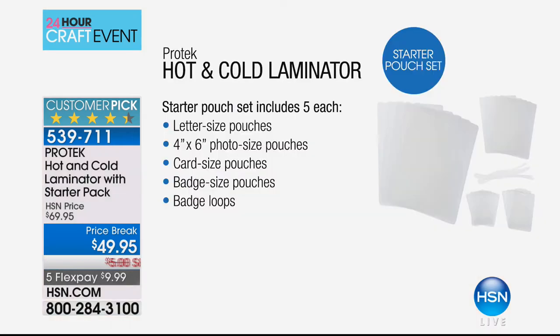It can get confusing when you go out there shopping, but you don't have to make any decisions today because this machine offers hot and cold and wide format — it's everything you want. You're also getting a starter bundle: a pack of 4x6, letter size, business card size, and badge size. I'm going to show you how easy this is, because it's terribly addictive.